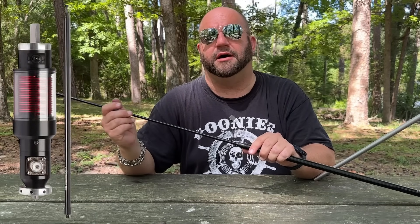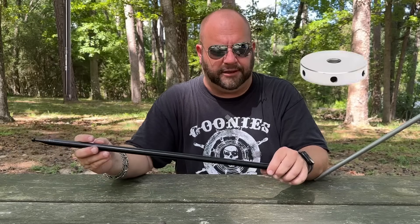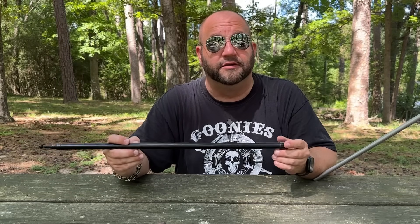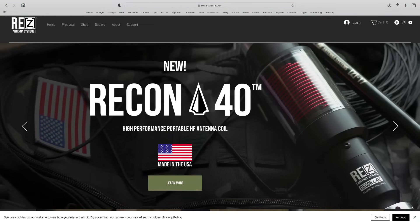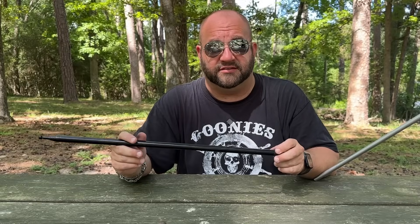You certainly don't have to buy the REZ Antennas whip — you can use any 17-foot whip that you have. He sells everything a la carte: you can buy the coil, the whip, the tripod, or the radial hub all separately. So if you already have some of these parts, you might just need the coil. You can get it at rezantennas.com and also at DX Engineering, so no matter where you are you can probably get one of these antennas.